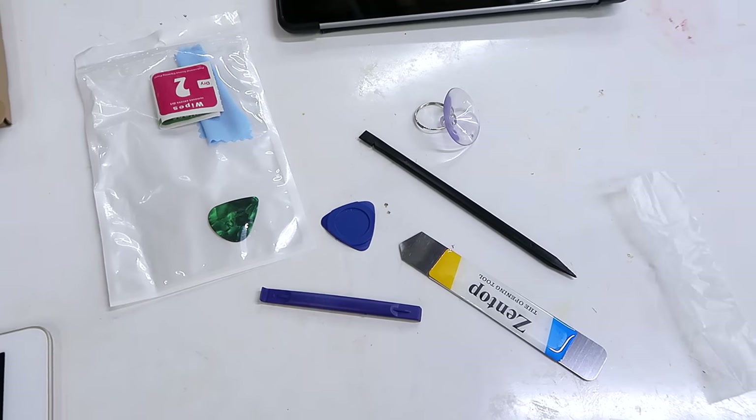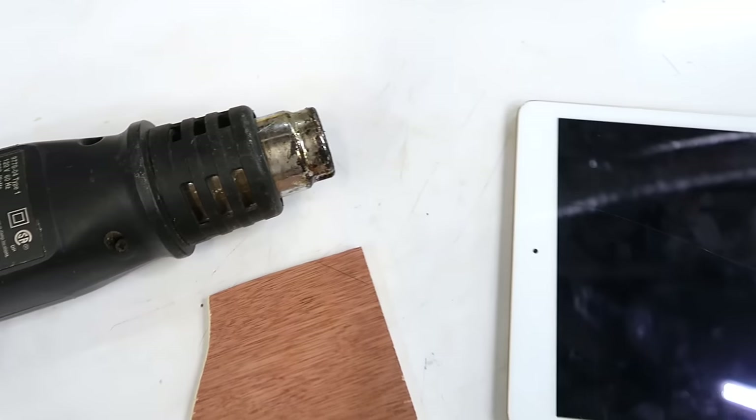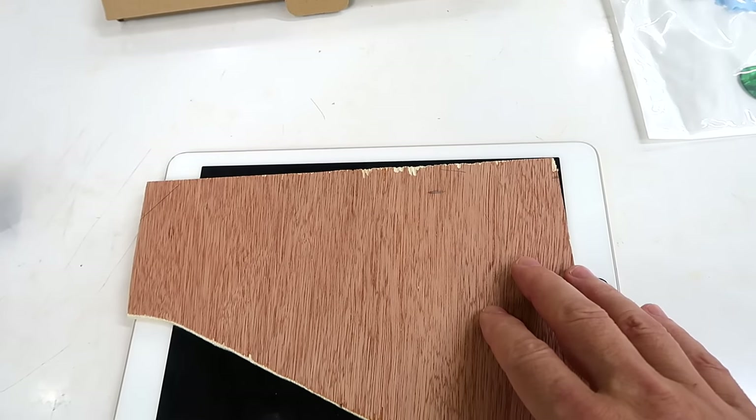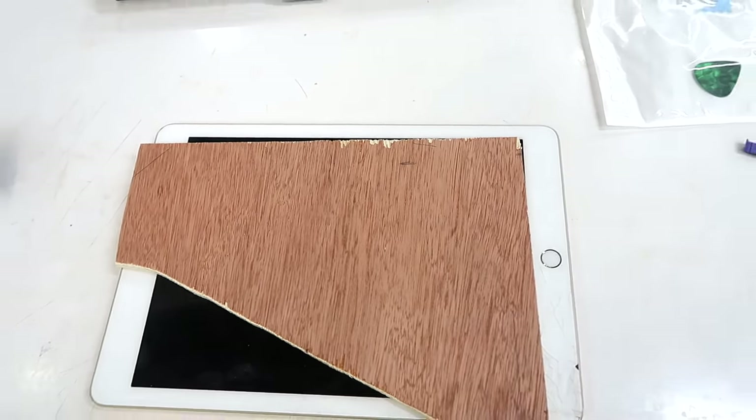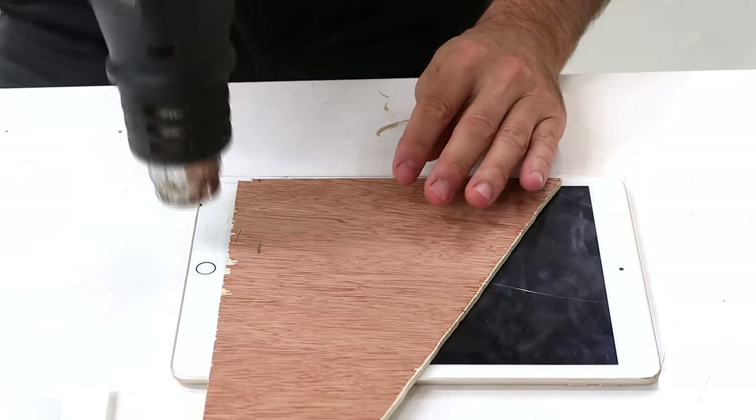The kit came with a few tools, and in the videos I've seen people do it, they always have a heat gun with a small nozzle. I don't have one of those, so I'll try to use plywood to cover up the middle part of the screen while I try to heat up the edge. I'll start with the crackly bit, that way I don't have to lift the whole screen.